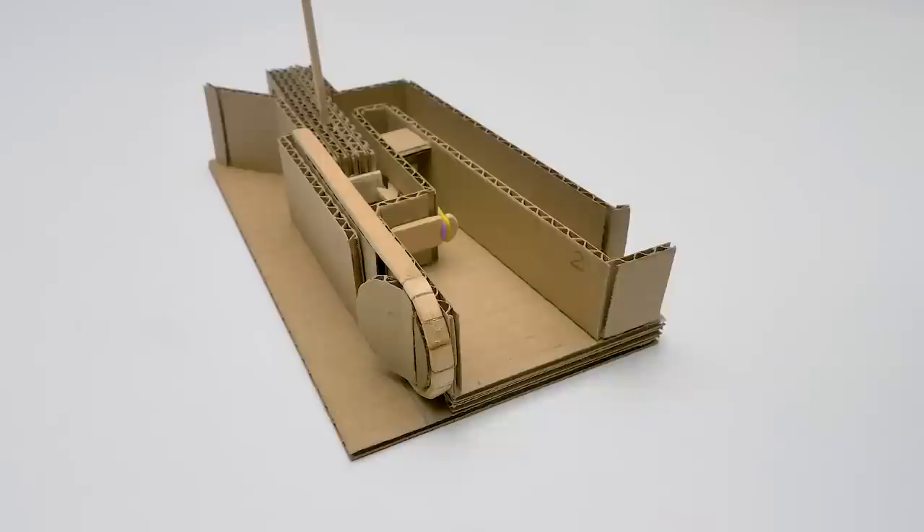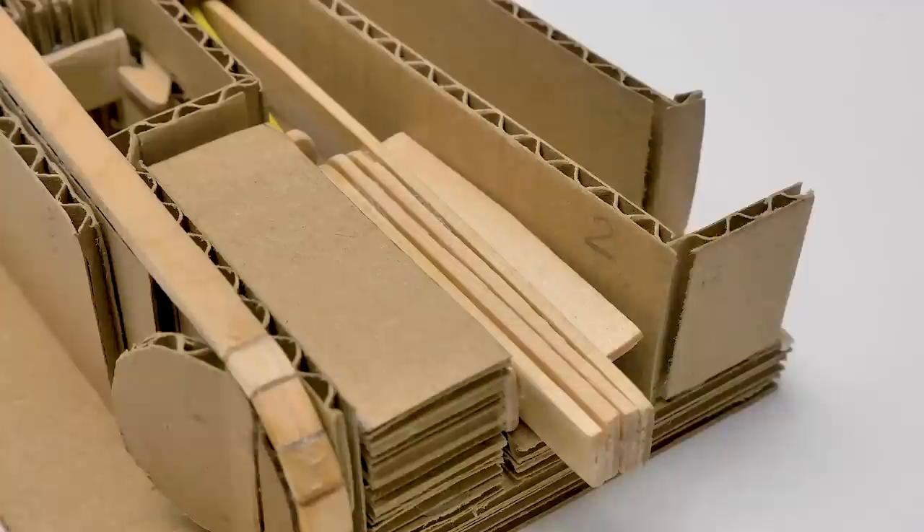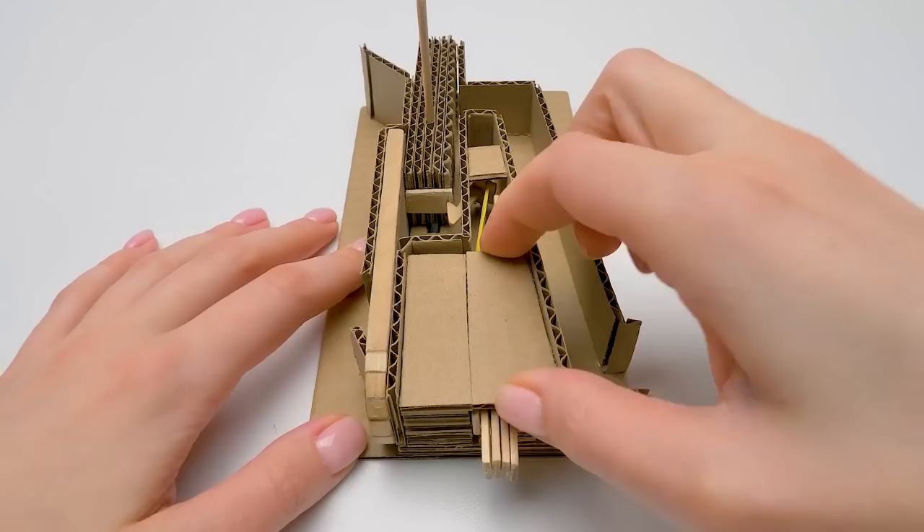Now, here we put the cardboard platform and insert the popsicle sticks — they'll be the lever of our pushing mechanism. Now let's place a small cardboard piece on top.